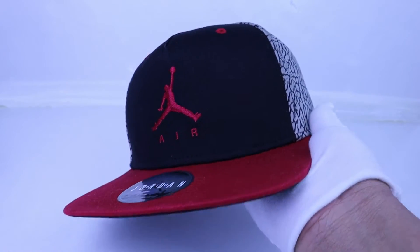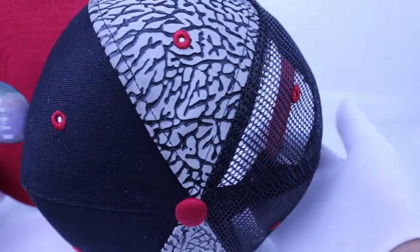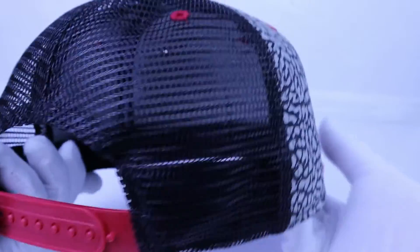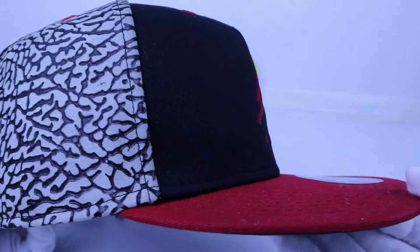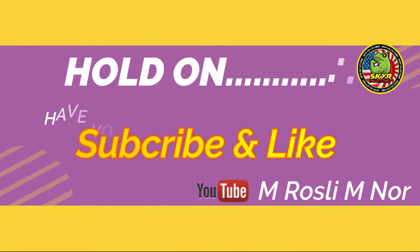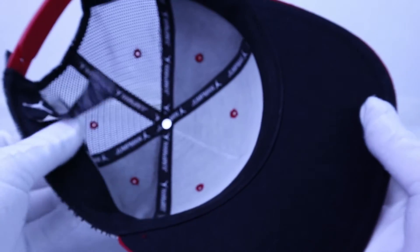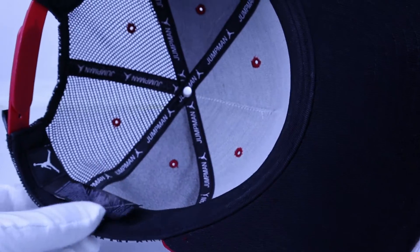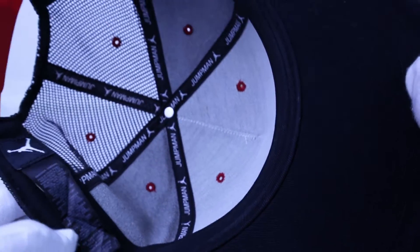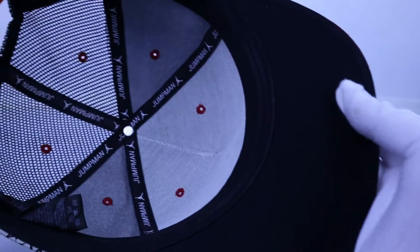Very nice conditions. Air Jordan, original Air Jordan. Very nice, great conditions.